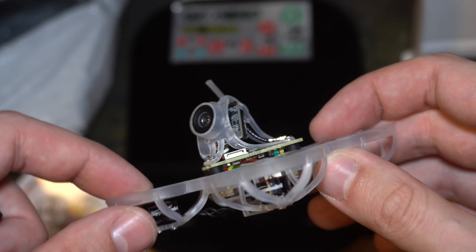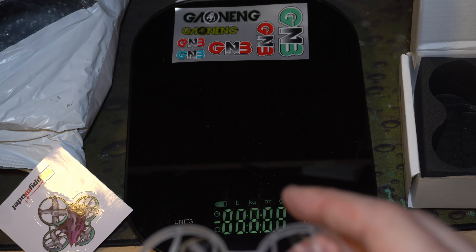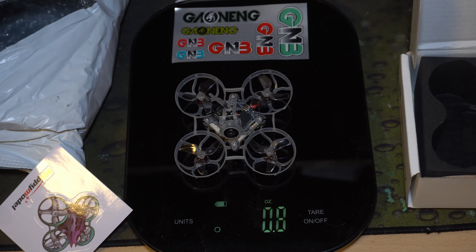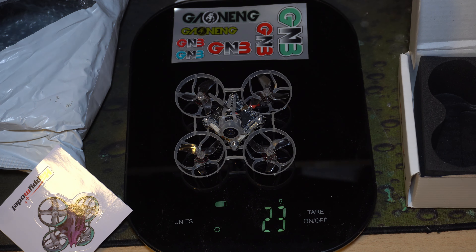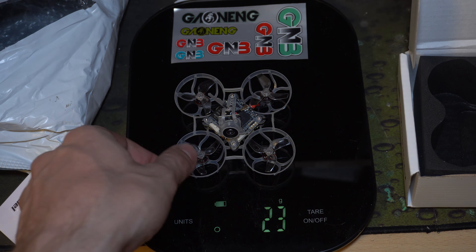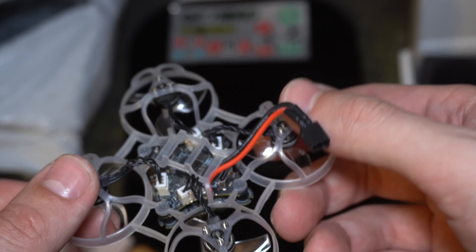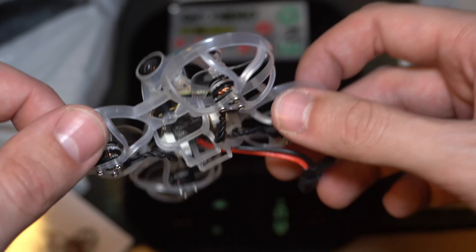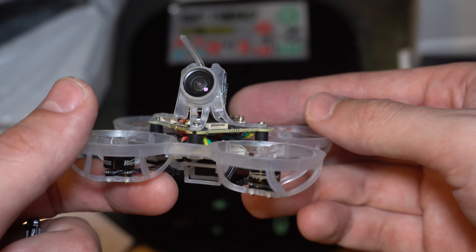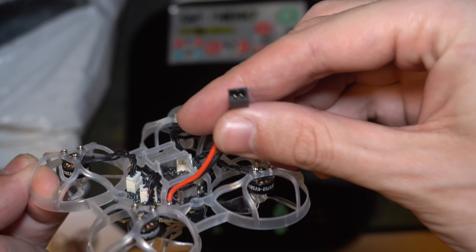Buy it from HD Zero directly because it's free shipping. This one weighs 23 grams and the new version is only 19 grams, so definitely don't get this one. I'll do a full setup on this but not in this video - I'll do it in my 'I switch to HD' video which will be linked somewhere, so keep an eye out for that.